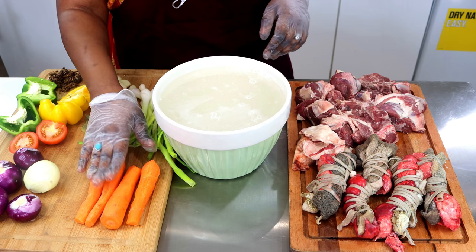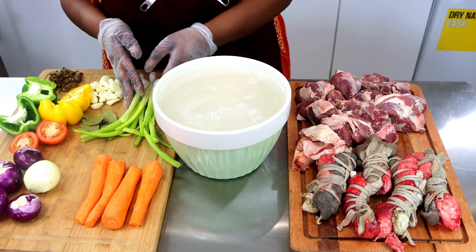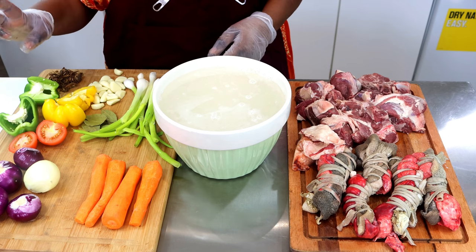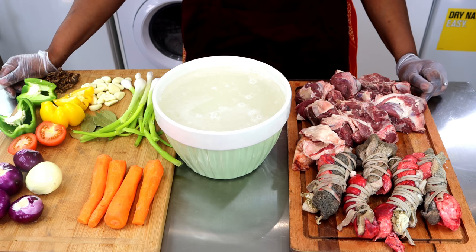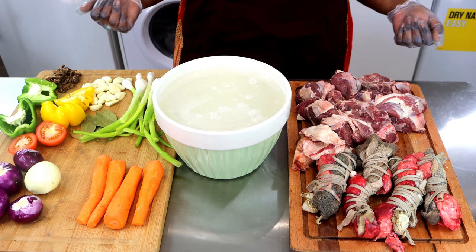This is the carrots — my vegetable of choice, this is what I prefer to put in my porridge. This is spring onion, green pepper and onions, a bit of tomato — just one tomato. That's our bay leaves and garlic. I normally put a good amount of garlic in it.